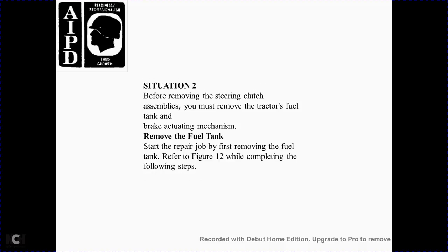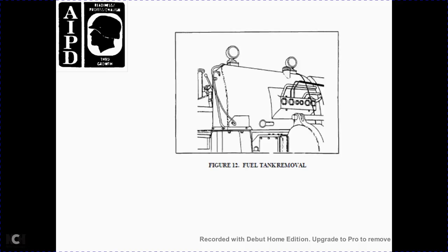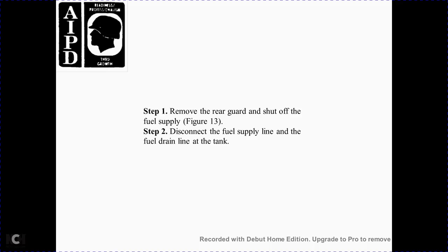Situation 2: Before removing the steering clutch assembly, you must remove the tractor fuel tank. Start the repair job by removing the fuel tank, referring to Figure 12. Fuel tank removal steps: Step 1 — remove the rear guard and shut off the fuel supply, Figure 13. Disconnect the fuel supply line and drain the line at the tank. Figure 13 components: fuel shutoff valve, fuel tank drain valve, fuel line valve.